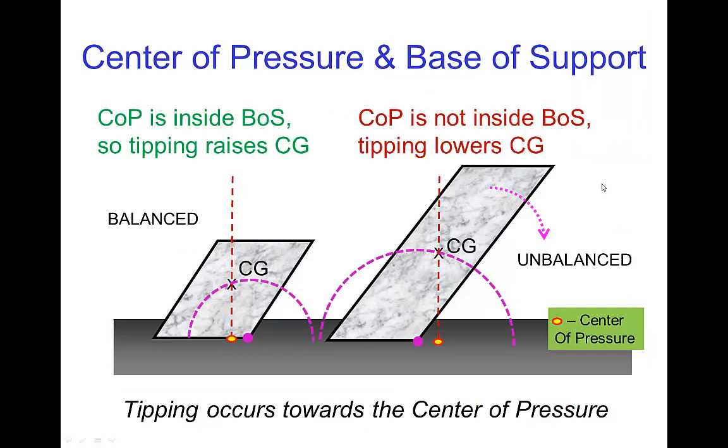To relate this to what was discussed in an earlier tutorial: if the center of gravity would have to rise in order for the object to tip over, then the object is not going to tip over — it's in stable balance. On the other hand, with this other object, we see that the center of gravity, when it tips to the right, immediately starts coming down, so we know that object is unstable. It's actually much easier to see this using the center of pressure and the base of support.